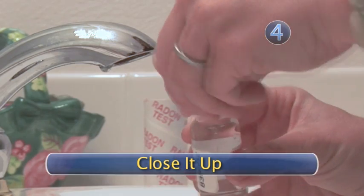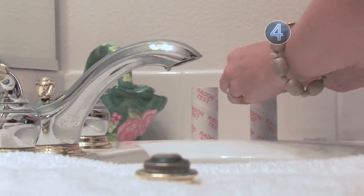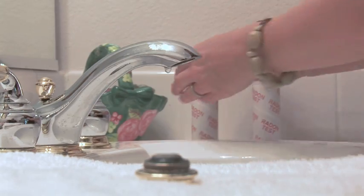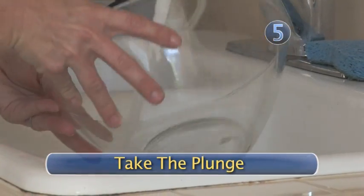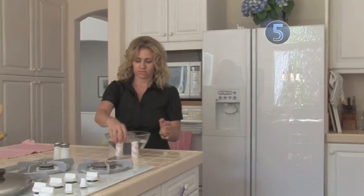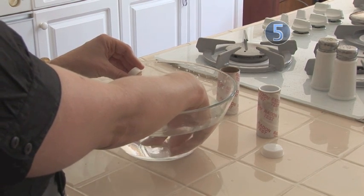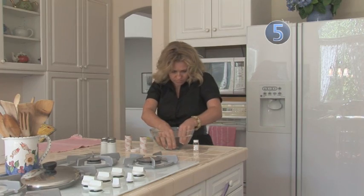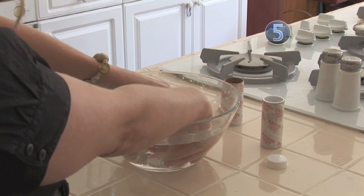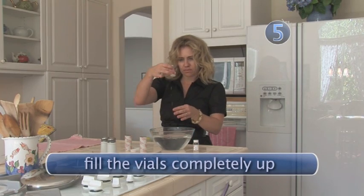Step 4: Close it up. Screw the caps onto the test vials and then go put them in their protective mailing tubes. Step 5: Take the plunge. If you're not able to remove your aerator, the alternative is to fill a bowl with water. Submerge the collection vial into it and fill it with water. While the vial is still under water, screw the cap back on. Again, you must completely fill the tube up and there should be no air bubbles.